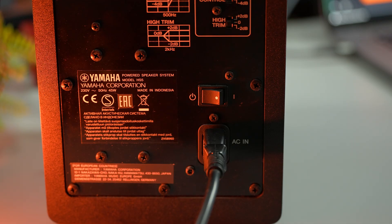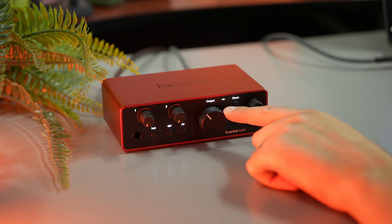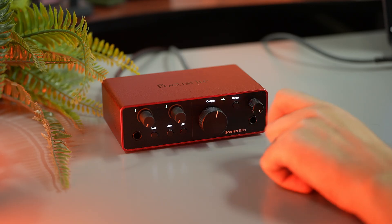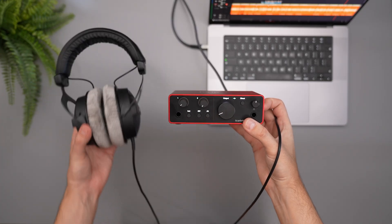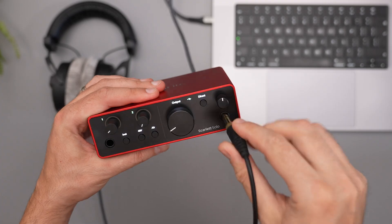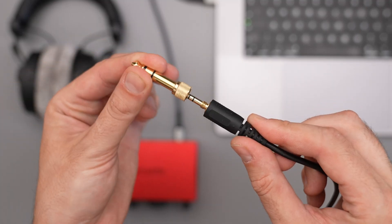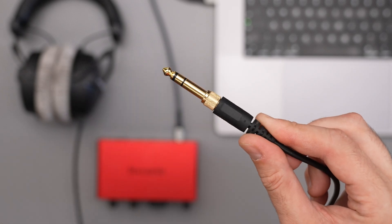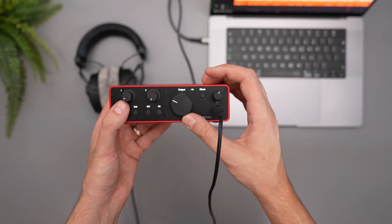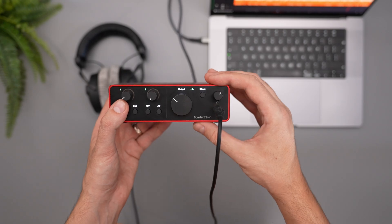After you connect your speakers, turn them on and now when you play something on your PC, it will output the sound through your interface and you can control the volume using the big knob on the front. If you don't have speakers and want to use headphones, just connect them to the headphones output on the front of your interface. If you have headphones with a 3.5mm jack, use an adapter. You can control the headphone volume independently from the speaker volume.